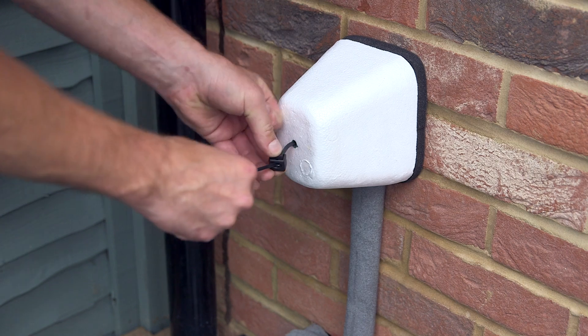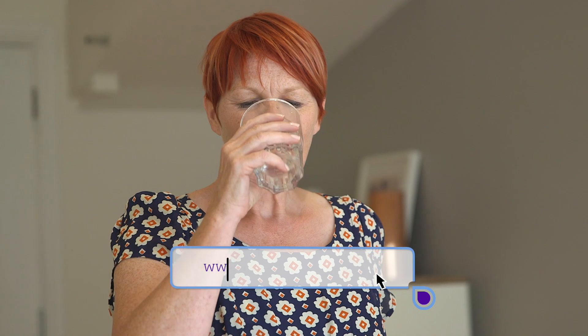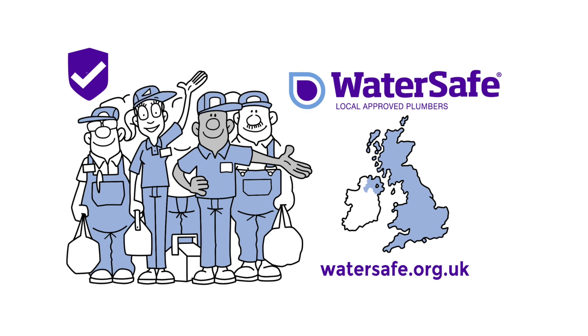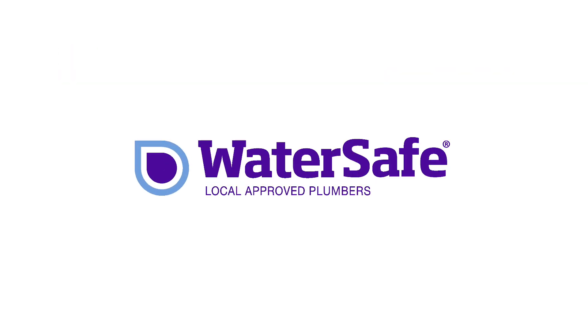If you're not sure how to do any of these fixes, a qualified WaterSafe plumber can help. For more information about the taste and smell of your water, visit watersafe.org.uk/taste. To find your nearest approved plumber, type your postcode into our online search tool at watersafe.org.uk. We're all fully qualified in the water fittings regulations, which are there to help keep your drinking water fresh and healthy.